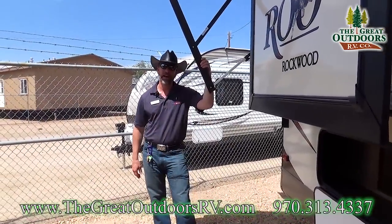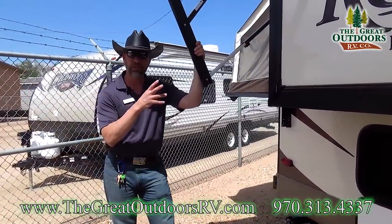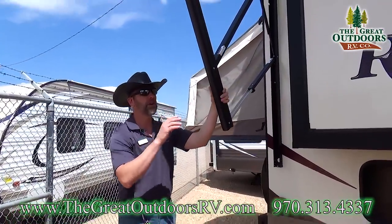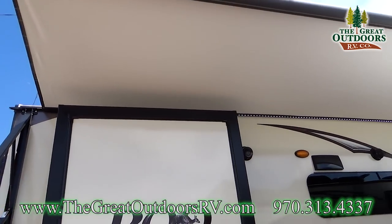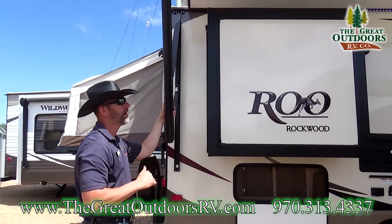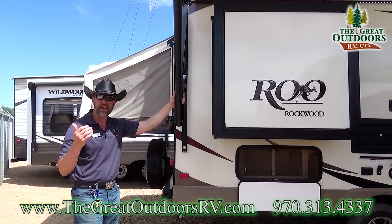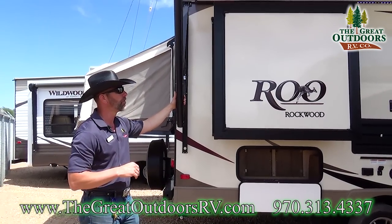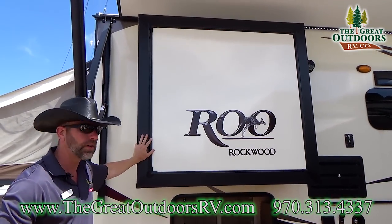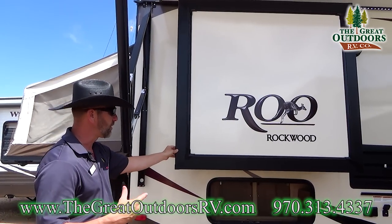We're going to start on the passenger side rear of the coach. First of all, you're going to get the electric awning that all Rockwoods have — it's got adjustable elbows so you can pitch and slope the canvas to keep the sun out of your eyes or pitch the water off and away from the coach. You'll notice this one's got a wardrobe slide out, and it's a Swintec slide out, so it's super light and easy to reset if it comes off track.